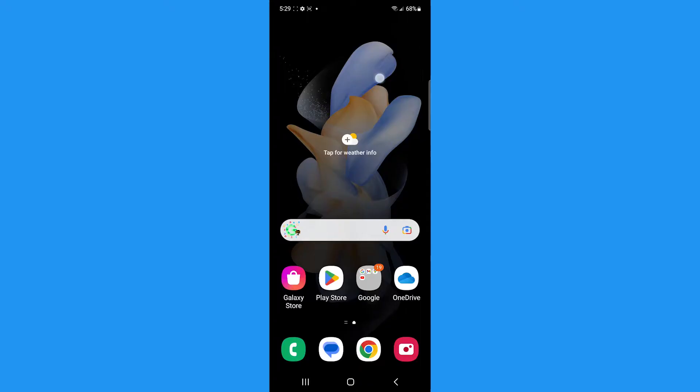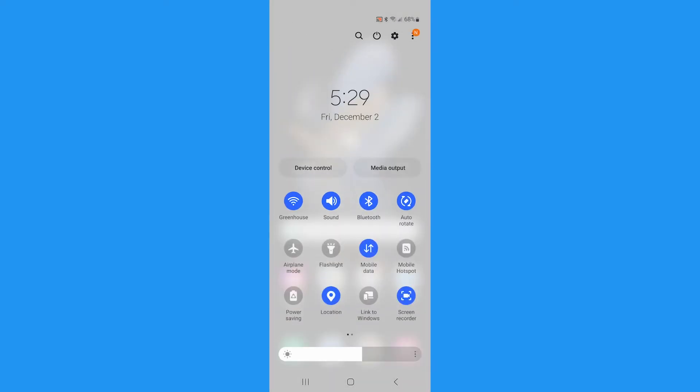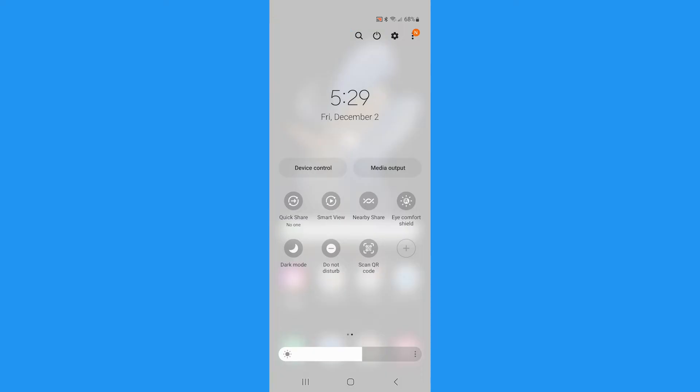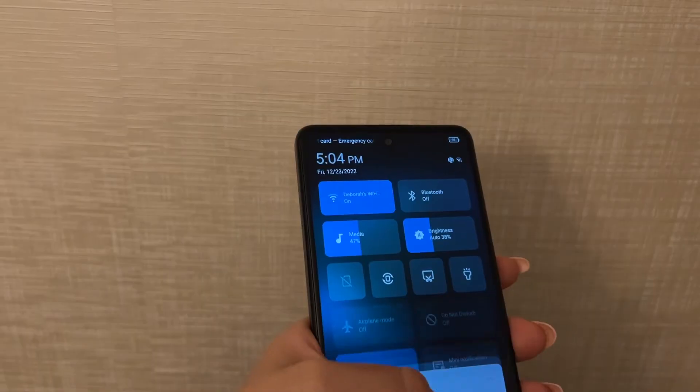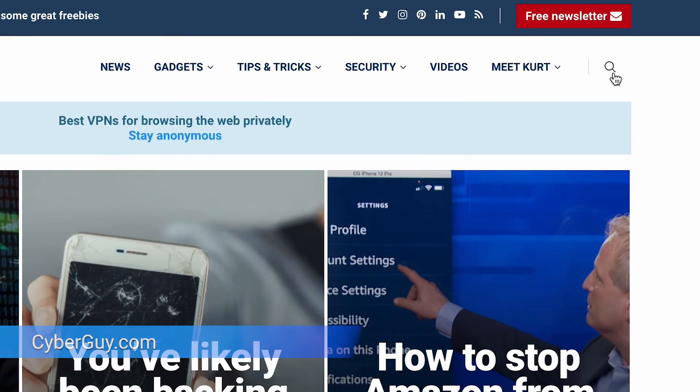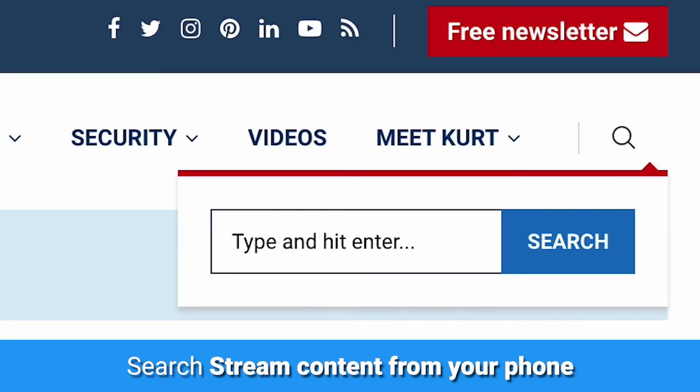First, you can set up a shortcut on your Android. Here's how you do it. Go to your quick settings pane by dragging down from the top of your Android screen, then select the screencast option in the menu. If there is no screencast option, swipe left for more options or tap the pencil icon to add a shortcut. These settings may vary depending on your Android device. For other models, be sure to head to cyberguy.com and search 'stream content from your phone.'